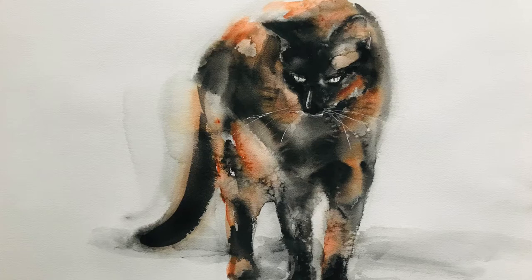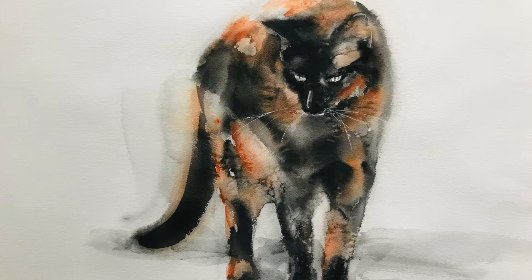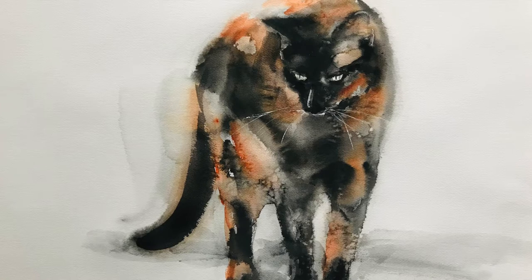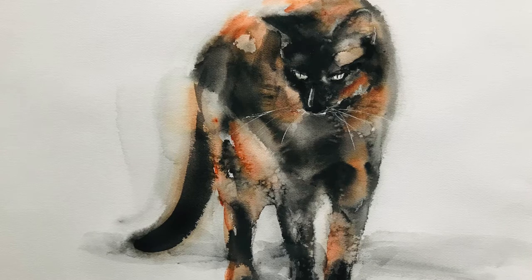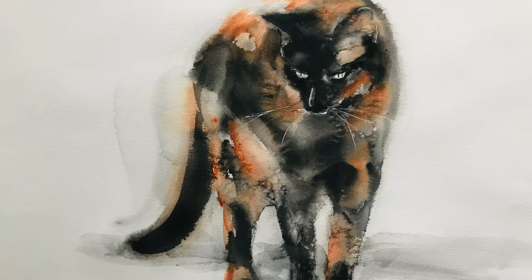Of course it's mostly exactly the same as I usually use. If it's a black cat I'm not using the orange paint, but it's mainly the same for every cat painting I'm doing. I recognize looking back at the list that I missed the watercolor pencil and the pen.